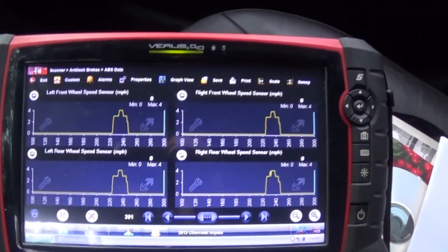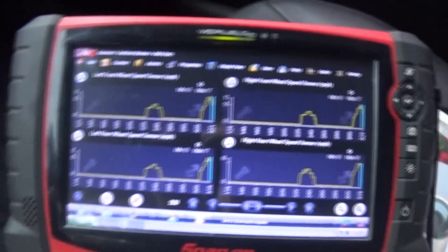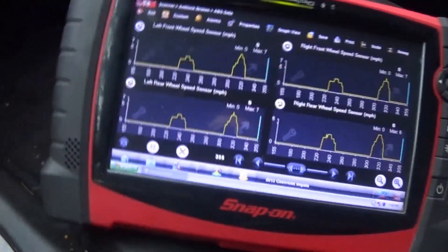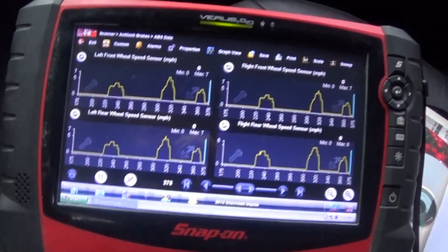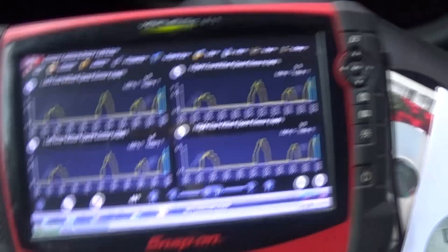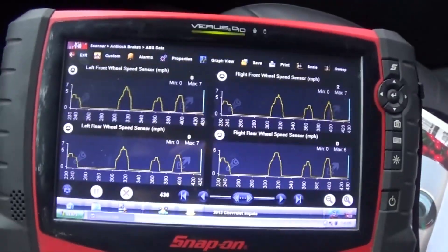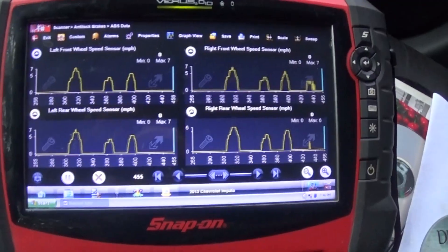Everything is buttoned up. Right at the end of my short driveway there's a little bump — every time I went over that bump it had a glitch on the front left. There you go, that's good. You can see that little bump — every time I went over it, it would glitch my signal. Let's take it around the neighborhood real quick and this should be fixed.